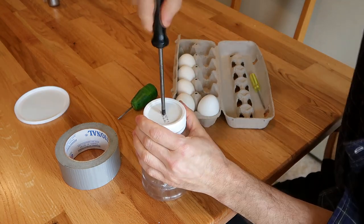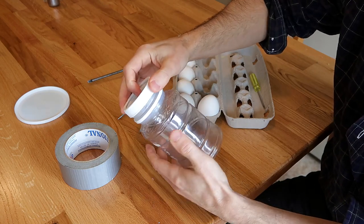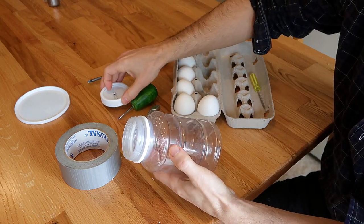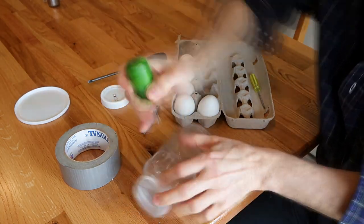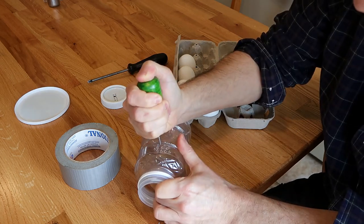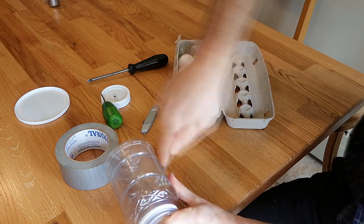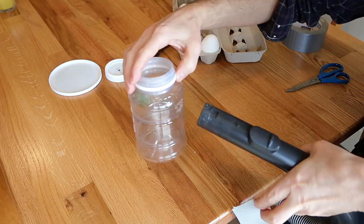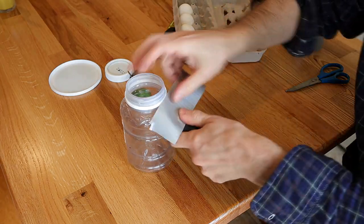Maybe make that a little bit bigger. That way the egg contents go in here, but I need to suck the air out of this jar. So, I'll put a hole in the side — several actually. I'm just gonna make these a little bit bigger. Now, I need to seal this on here and for that I'll attempt to use duct tape.